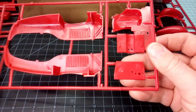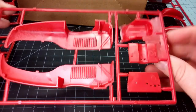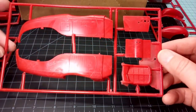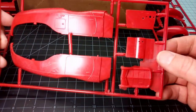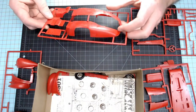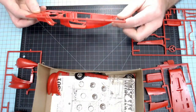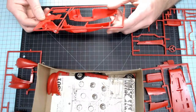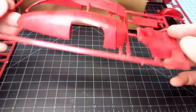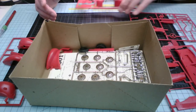Here we go with another sprue. These are not labeled — there's no numbers on them. There's some flash here, which is fine and easily cleaned up. And then you've got the main body of the Speedster, which is pretty cool looking. I do say this will be a fun one to build.